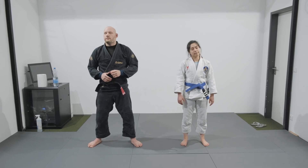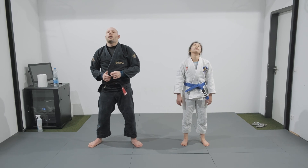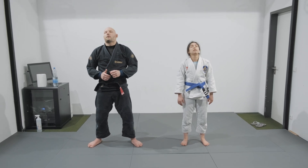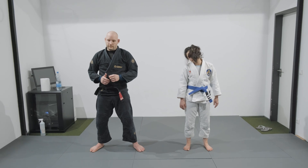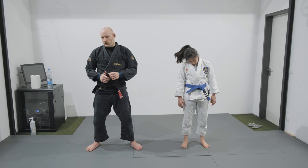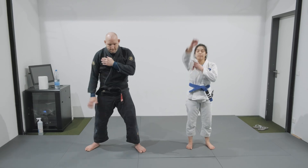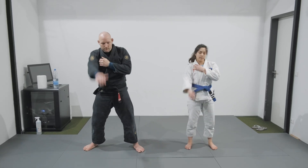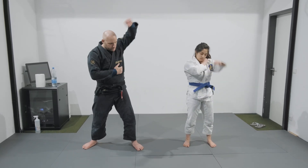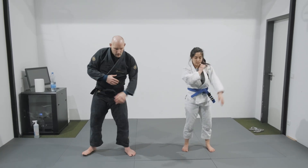Moving the head sideways, up and down, circling the head to one side, both sides, and arm circles on one side, the other arm, and hips.